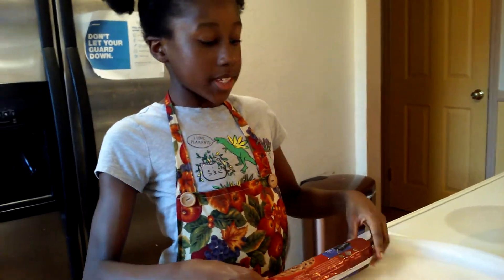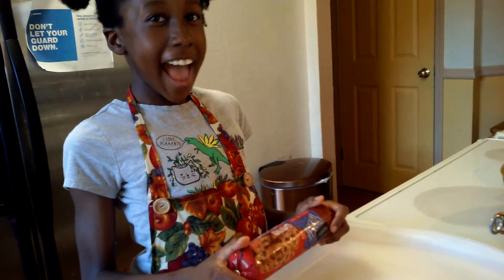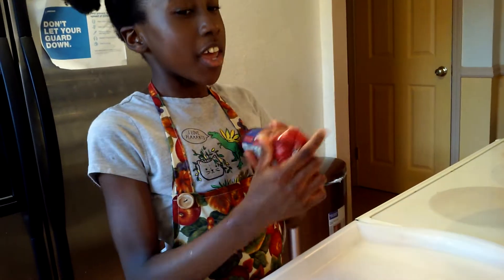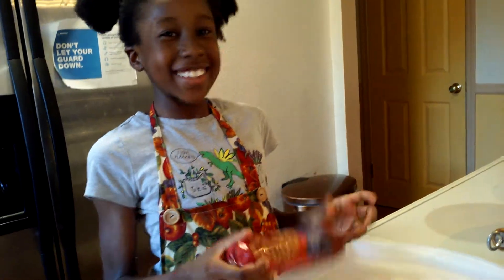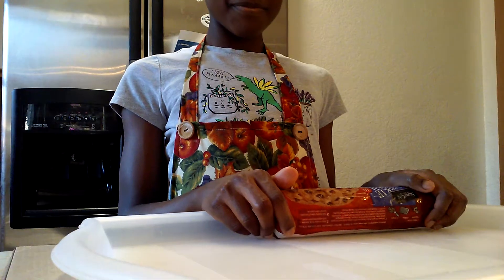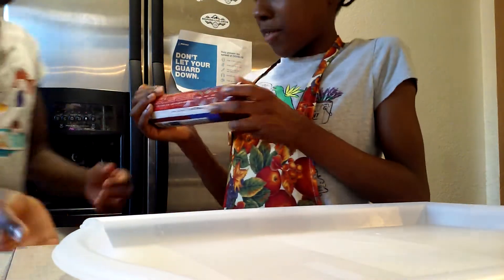Now the second step you'll need is opening your cookie dough. Ask a parent for permission if you want to cook this cookie dough or if you need help to open it. I need help opening this so I'm just going to ask for a little bit of help.